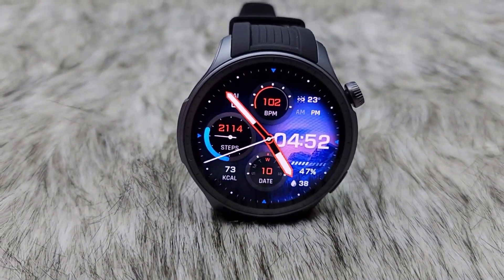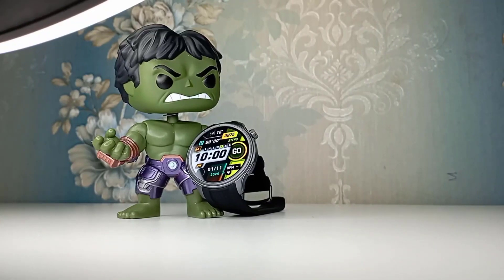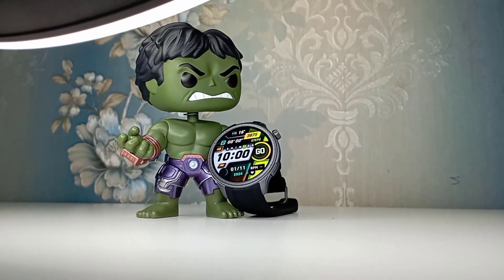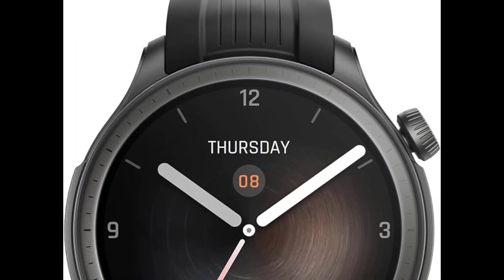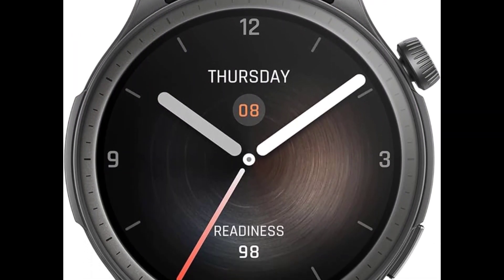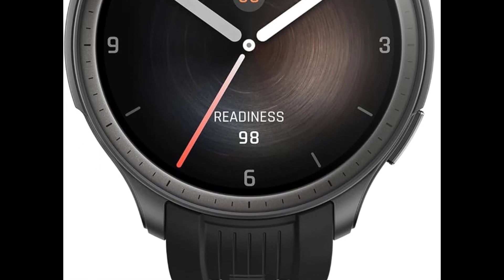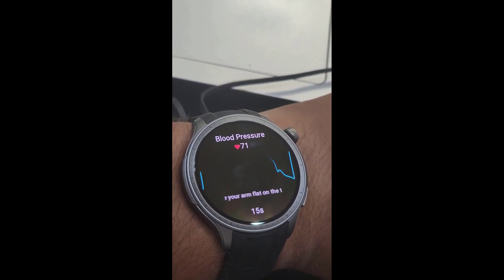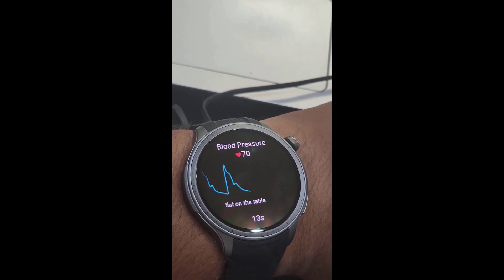While this innovative feature hasn't been officially announced or released globally yet, Amazfit is currently testing it with users in select countries like China, Malaysia, and Brazil. A YouTube video from user Peterson CPXB offers a glimpse into how the blood pressure monitoring tool works during this testing phase.